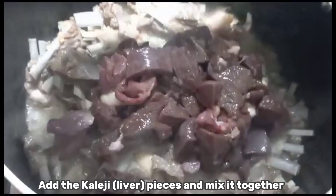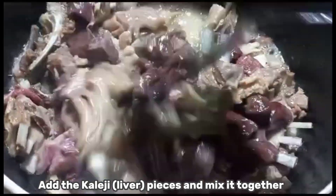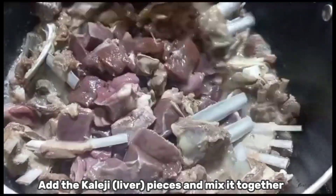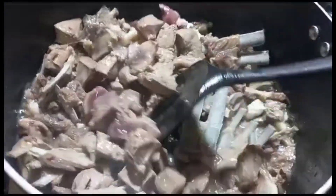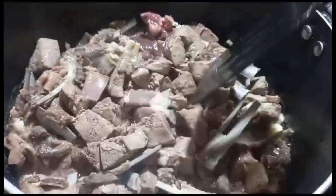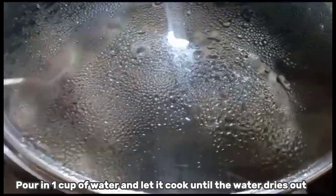Add the kalaji liver pieces and mix together. Close the lid and cook for 15 minutes. Close the lid again and cook for another 10 minutes. Pour in one cup of water and let it cook until the water dries out.